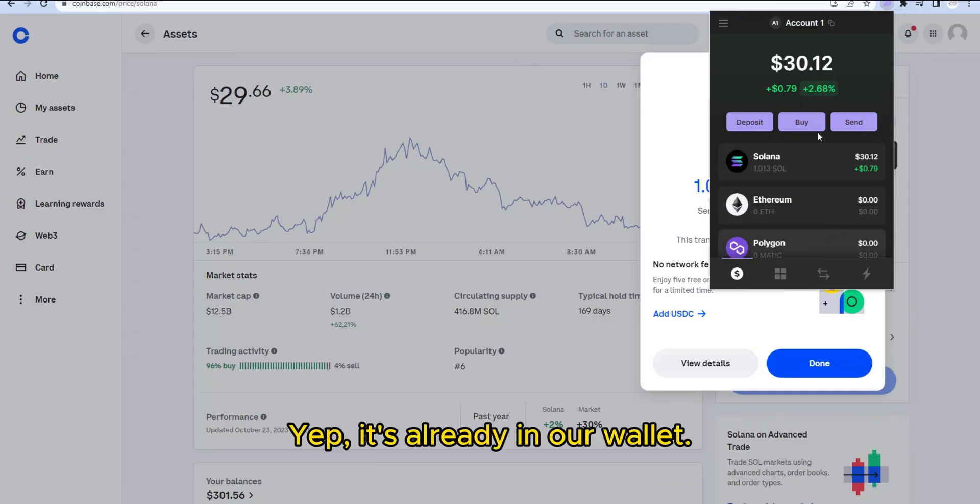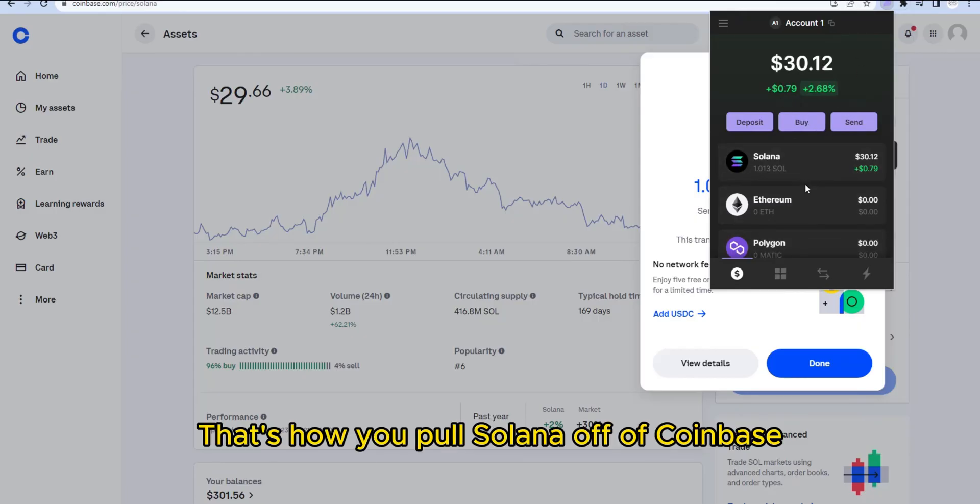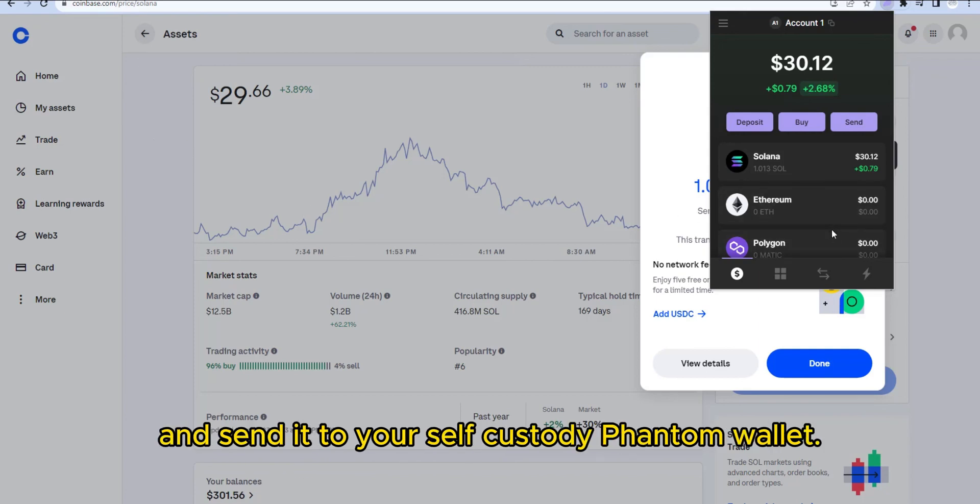It's already in our wallet. So that's how you pull Solana off of Coinbase and send it to your self-custody Phantom wallet. Thanks for watching — I'll see you in the next video.